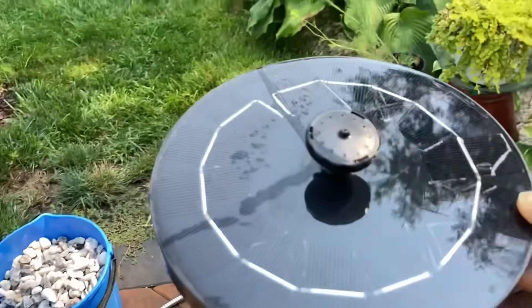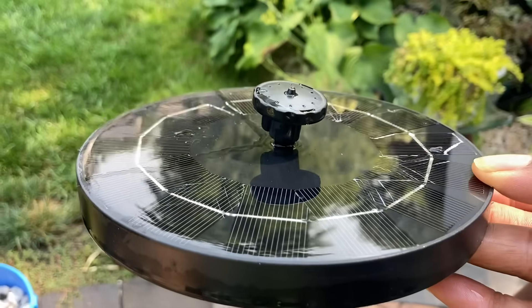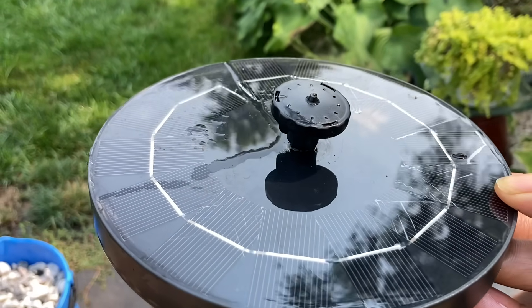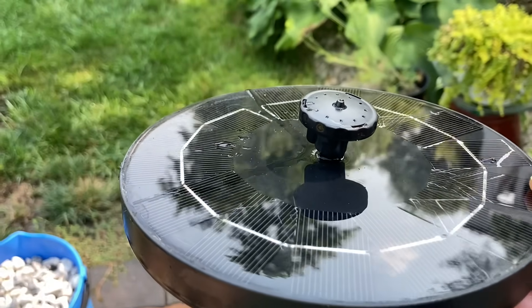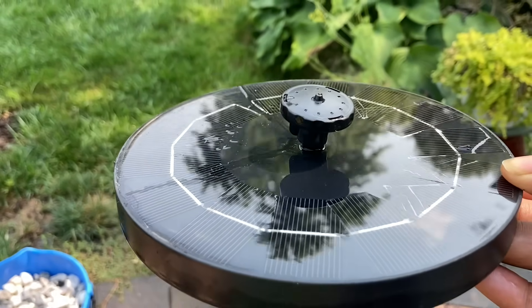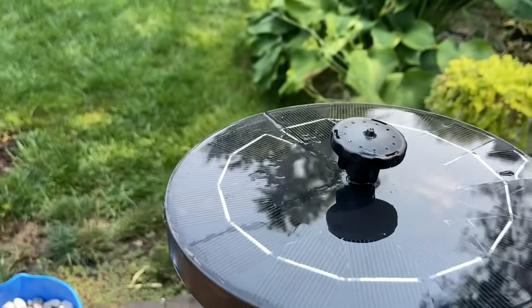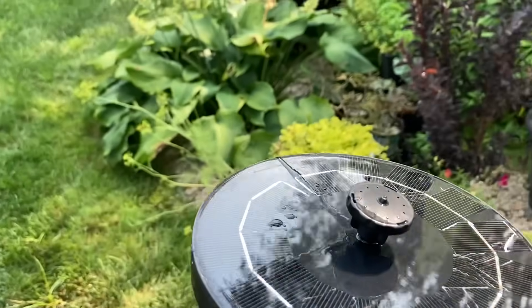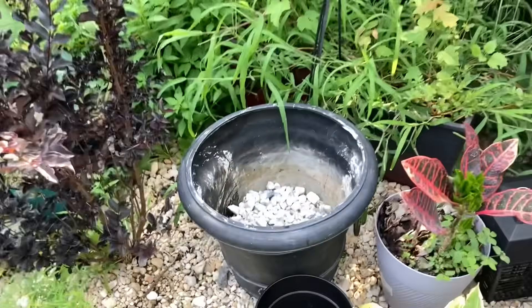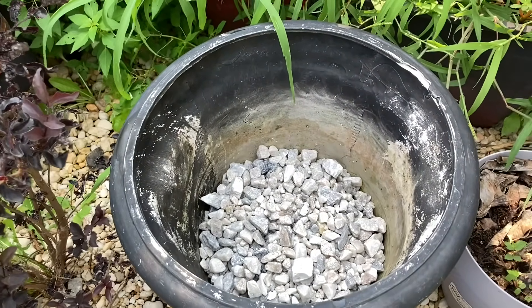I initially had this in the planter with just water. This is a solar fountain pump and it does very well, but at the end of the day the water is completely gone, because it moves around and the water does not stay within the pot.